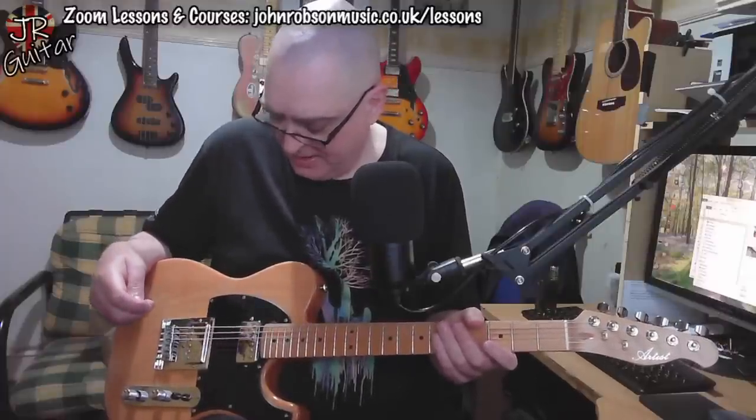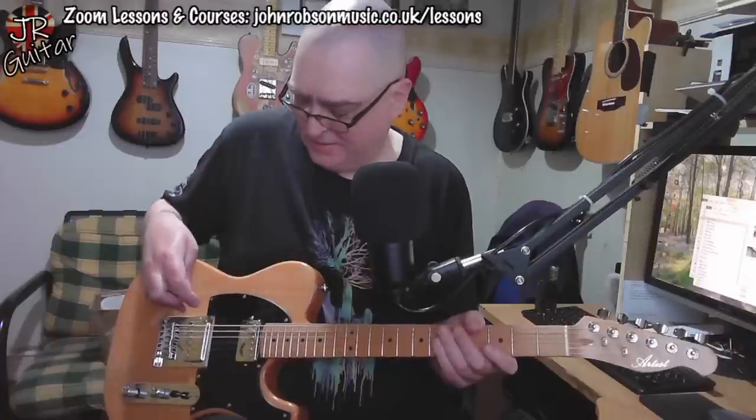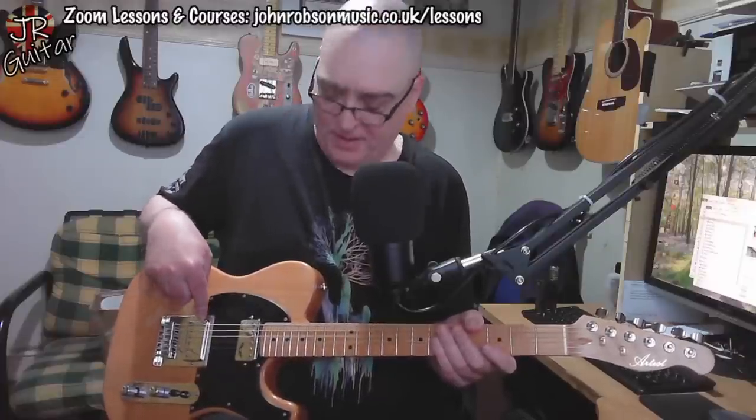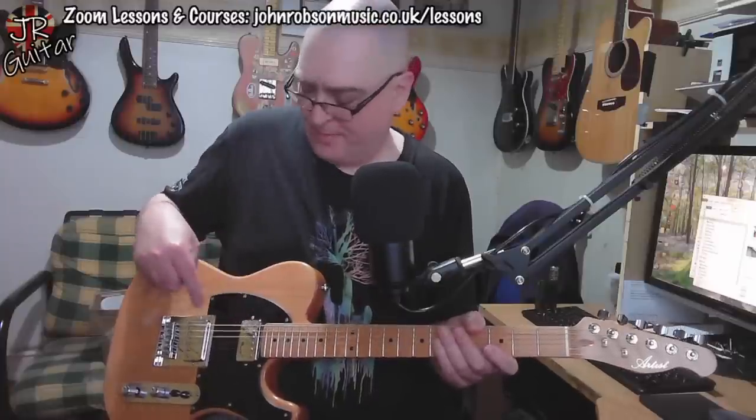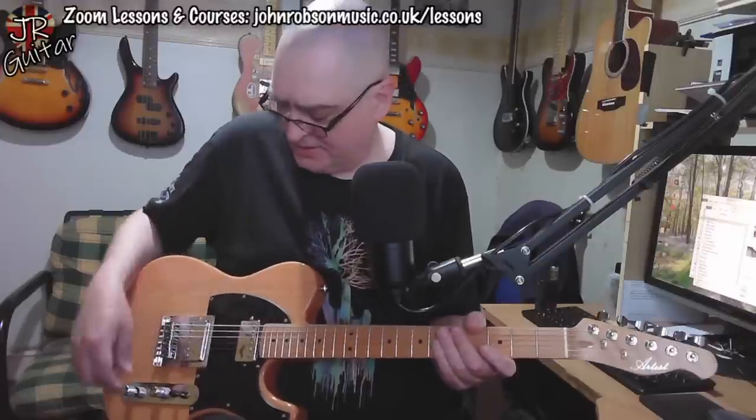The one box this guitar doesn't really tick for me is the pickups. In the original review of Colin's guitar, these Bull Booker pickups are just far too dark sounding and too hot. Apparently it's reputed that these pickups are based on a Seymour Duncan JB and a Seymour Duncan Jazz. The bridge pickup had a reading somewhere in excess of 14K DC resistance — that's just a massive, chunky pickup that's not really to my taste. We're going to hear what it sounds like in a moment.